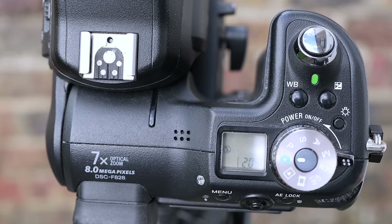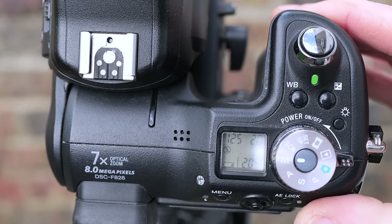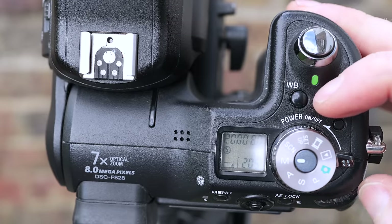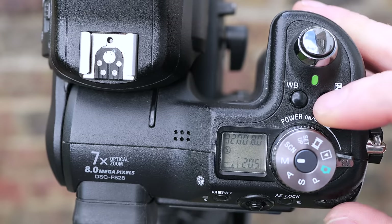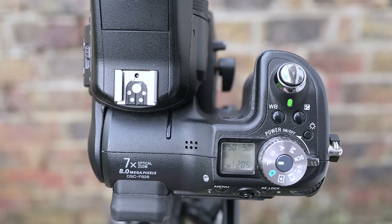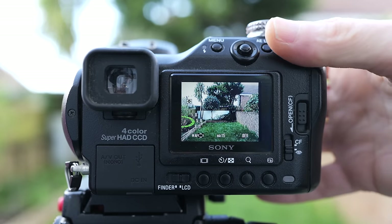You can still tell the F828's main competition by the substantial exposure mode dial alone, which turned with satisfying clicks and sported a spring-loaded power collar inherited from the F717. The F828 provided full control over exposures including a shutter range of 30 seconds to 1/2000th of a second and apertures from f/2 to f/8. A faster 1/3200th second shutter speed was available in manual mode but only when coupled with minimum f/8 aperture as they shared the same mechanism. Alongside the mode dial is a handy LCD information screen — the first top screen on the Cybershot F model. The F828 also had lots of buttons, with several dedicated to flash, drive mode, white balance or exposure compensation.